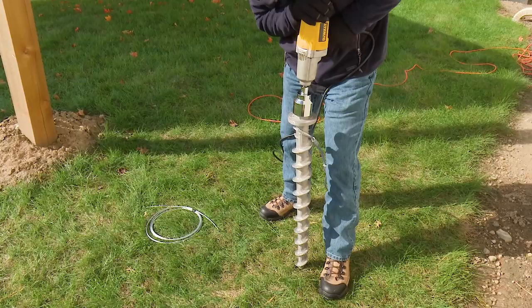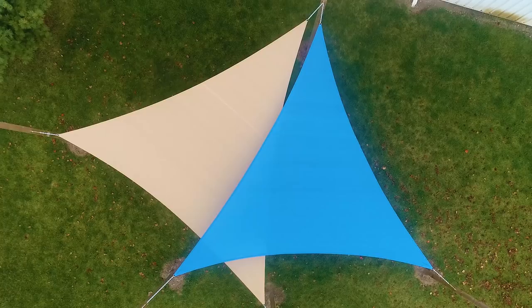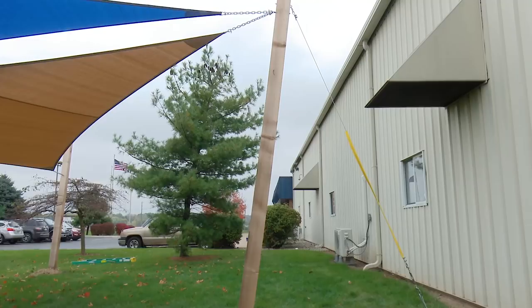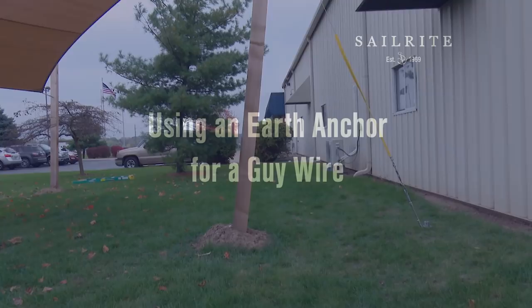In this video we will demonstrate using the 36 inch penetrator to anchor off a guy wire for a set of shade sails. If multiple shade sails are attached to a single post you may want to consider installing a guy wire for additional support and peace of mind. In this short video we will show you how to install the anchor.